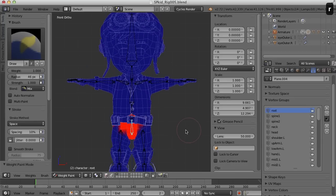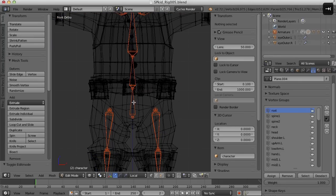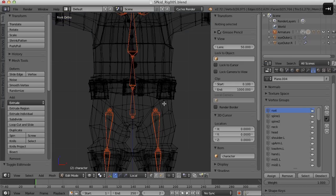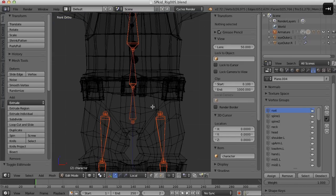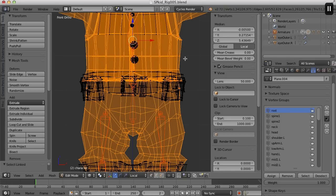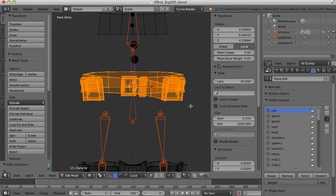So now that belt pack — I believe I want it assigned completely to the root bone; I think I want everything to follow the root bone there. So I'm going to select the pants, the shirt, the vest and hide those. Hit the H key and then I'm going to border select and select that belt and assign all of that to the root bone.